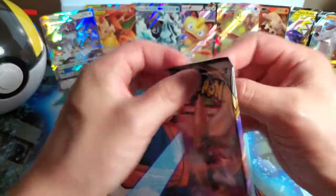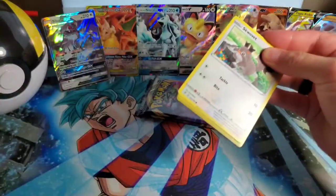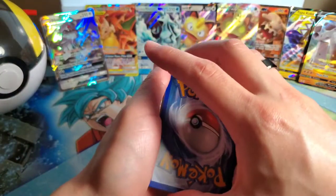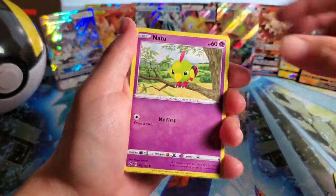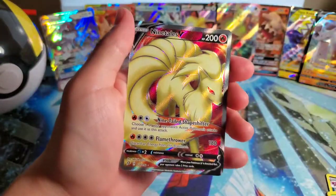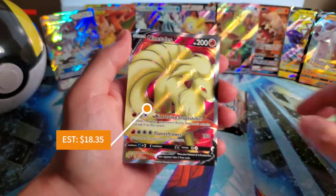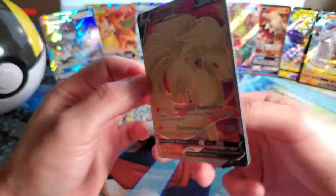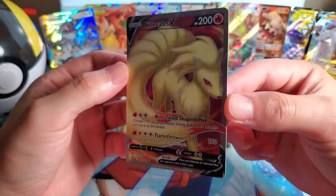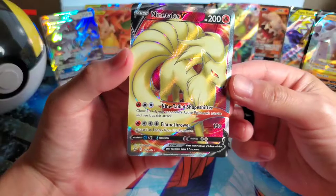I'm already reaching for it - opening the Rebel Clash here we go! This is a longer video than I expected but we're looking for pulls, looking for good stuff. Code card boom - one, two, three, four. More Grimmsnarl if we could get that would be nice. Darkness of Blaze and then oh my gosh - Ninetales full art! Oh my gosh, we did it! You all thought the pulls were over!